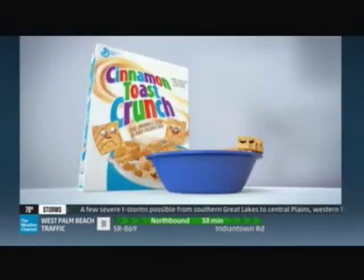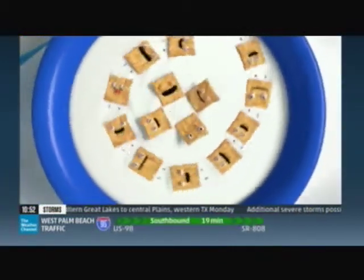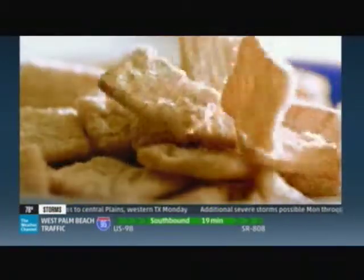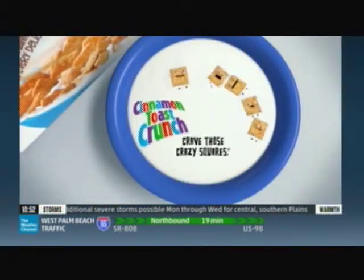The amazing, delicious cinnamon and sugar taste of Cinnamon Toast Crunch and cold milk. Cinnamon Toast Crunch — crave those crazy squares.